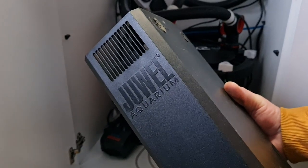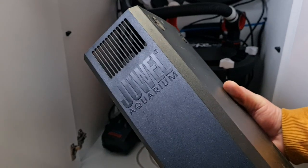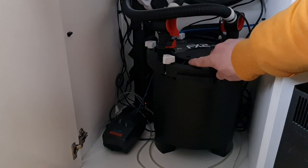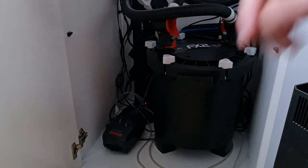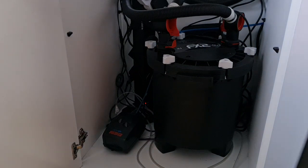I removed the Bioflow filter from the Dual Rio - the internal filter it comes with - and replaced it with the FX2 that Hagan sent me out to try. A few people have asked me how I did it, so I recorded the whole thing. I reckon the best way of telling is showing.